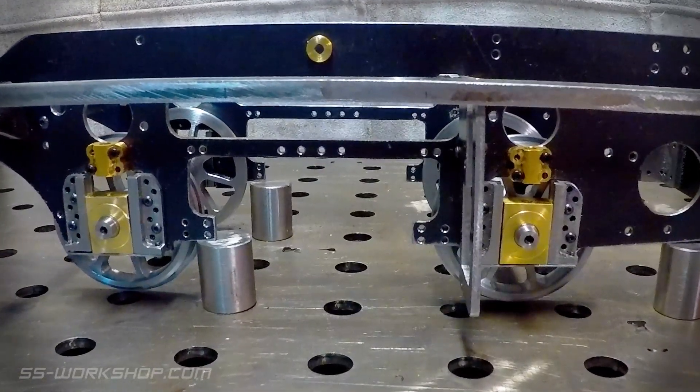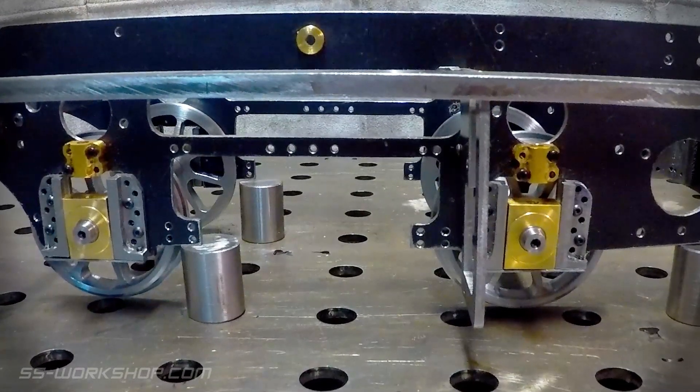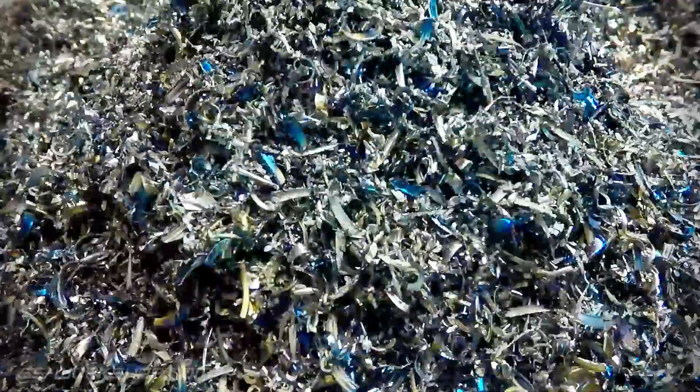I'm glad to finally see the locomotive with wheels, even if it's only four of the six. If you enjoyed this video, please hit the like button and if you know someone else who'd enjoy it, please hit the share button and send it to them. Thanks for watching. Catch you next time.